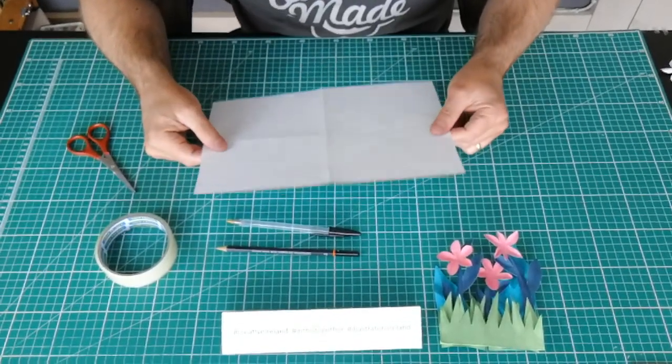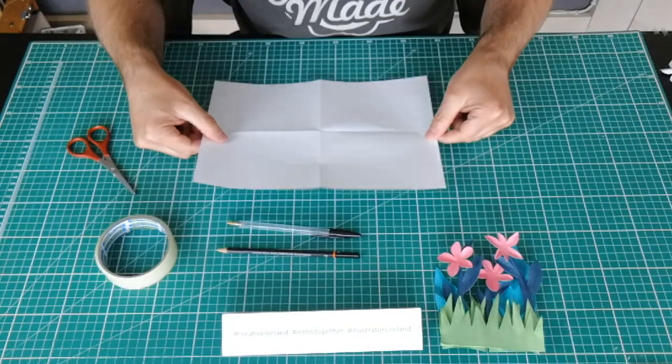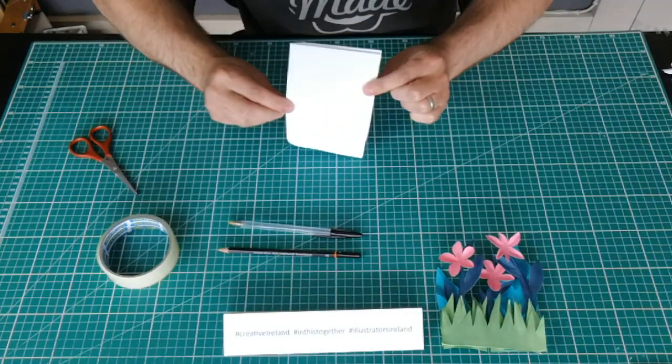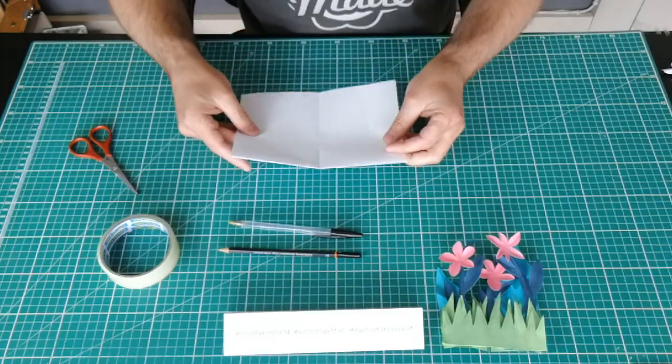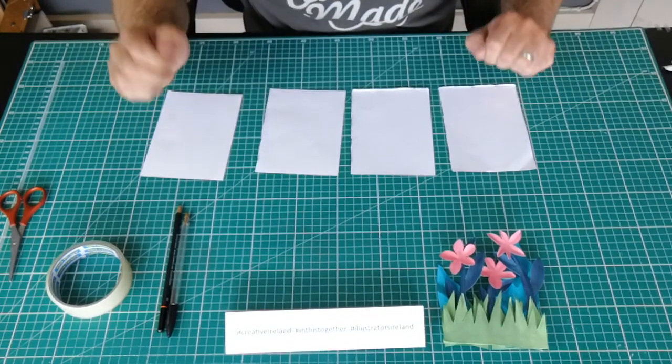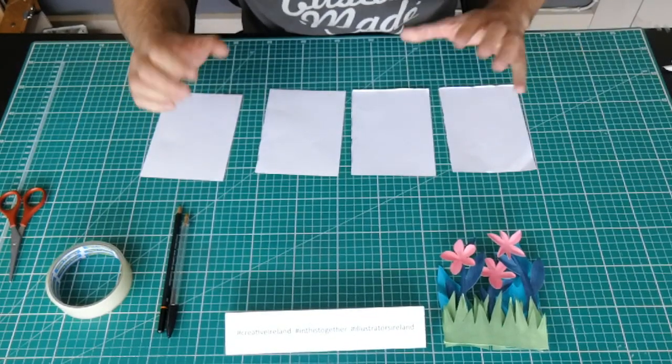So this is going to be an A6 piece. An A6 is an A4 piece of paper folded in half and then folded in half again. We're going to use all four sections of this — so these are all four pieces, all A6.